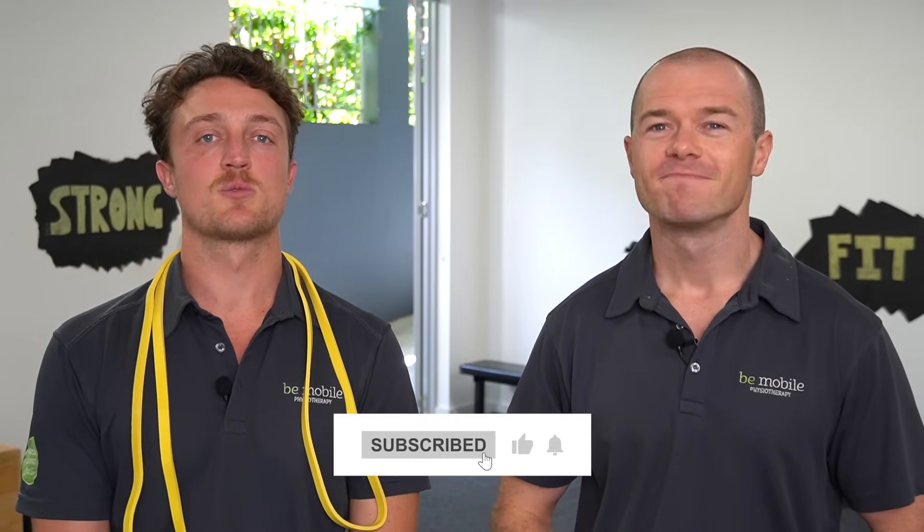Even just doing that five-minute workout is enough to start improving your health and fitness. Subscribe to our channel because we've got heaps more health and fitness content coming your way.